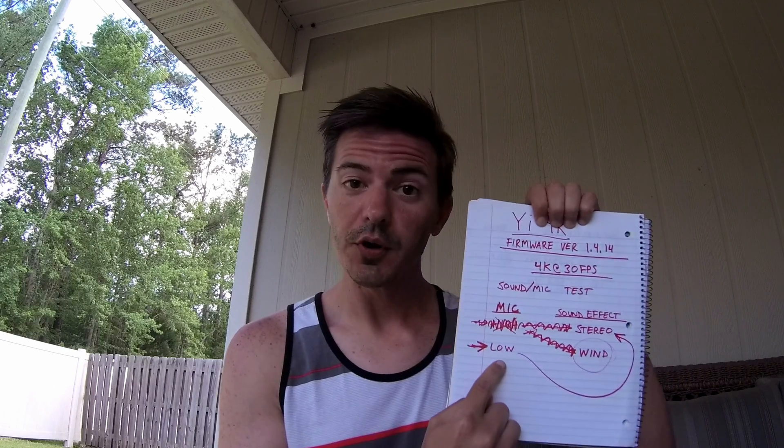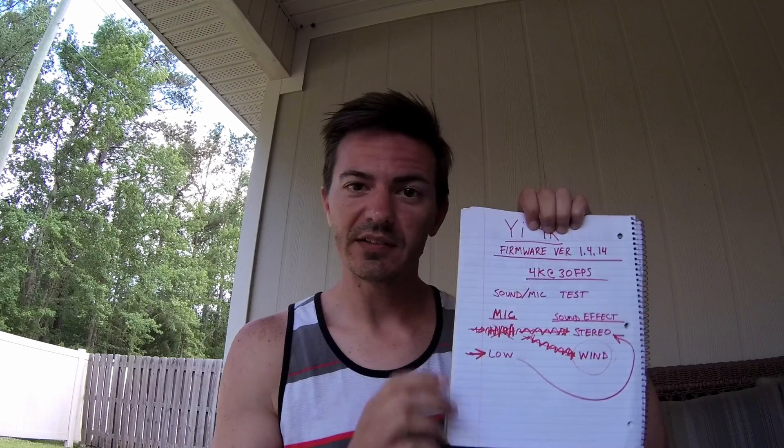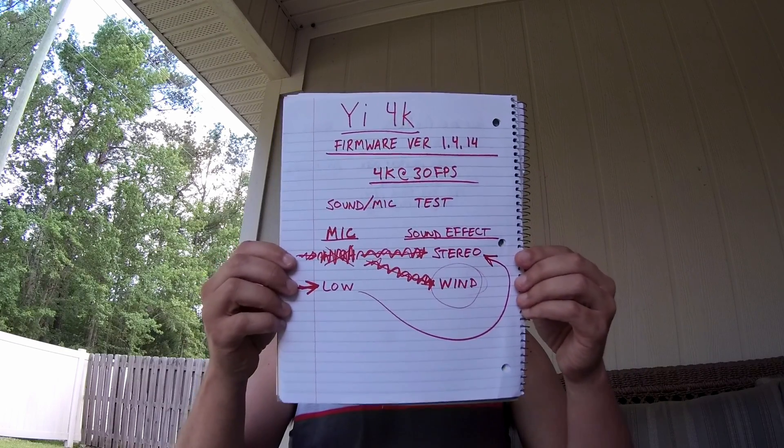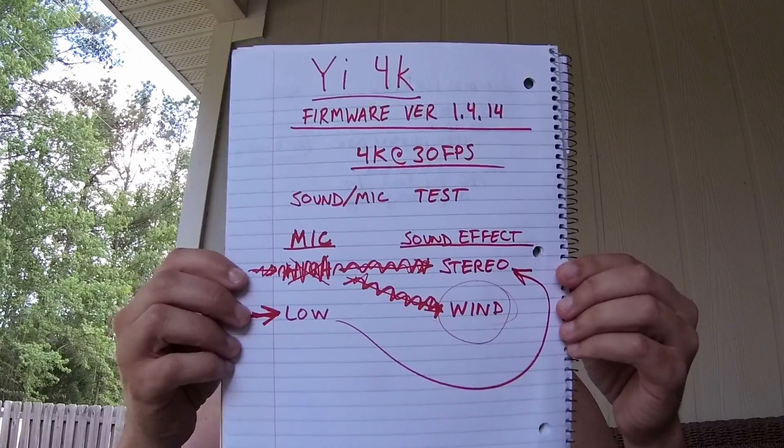For our next mic test, we are set on microphone low, and we are on sound effect stereo as of right now, and here is the firmware and everything that we are running. Again, we are still roughly two, two and a half feet from the camera.